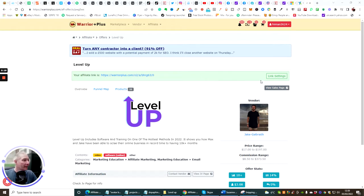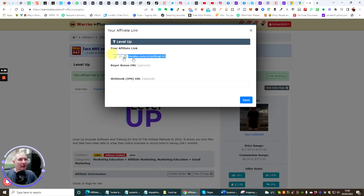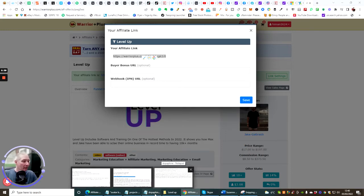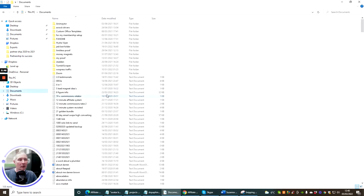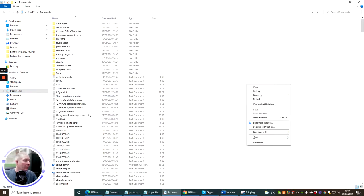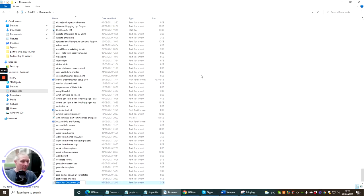You can see here that I've got my affiliate link, so you'll be going through exactly the same thing. Once you get vendor's approval, you'll be able to get your link here. Click on link settings — this is where you want to copy your affiliate link, and this is very, very important. What you want to do is create a text file just like this.